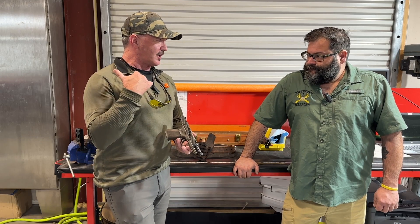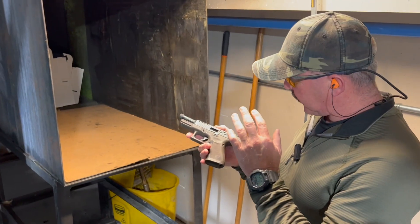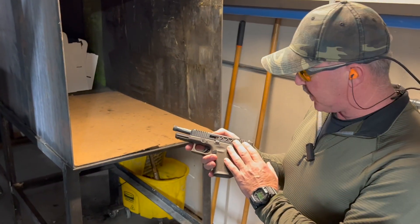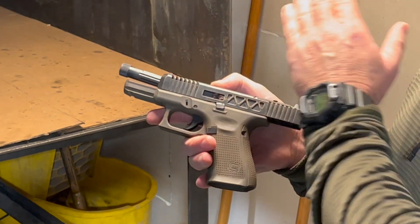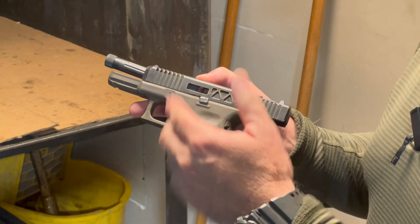I'm dying to shoot this. I know you got a bullet trap, let's put a couple rounds to it. I've got Chris Evans' customized Glock 19 — really beautiful job by Division 3 Weapons. We got a bullet trap here on the facility, gonna put a few rounds with it and see how she feels.